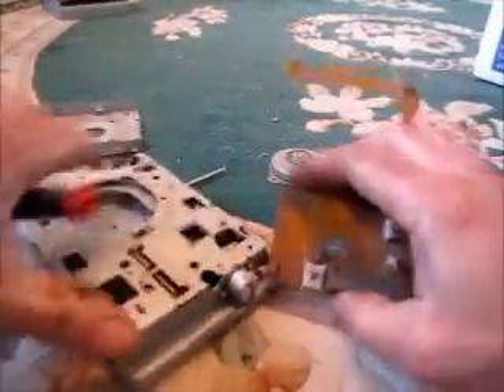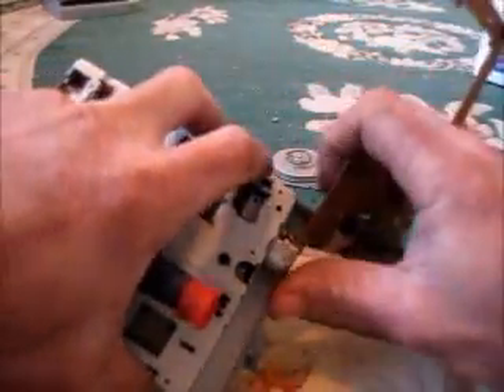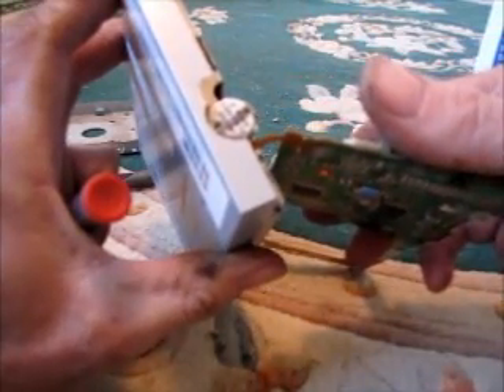Wonder what these wires do — they're not going to be doing anything now. There's another little motor there. That's probably the motor that sucks the disk in and takes it out. I'm going to get some scissors for that.